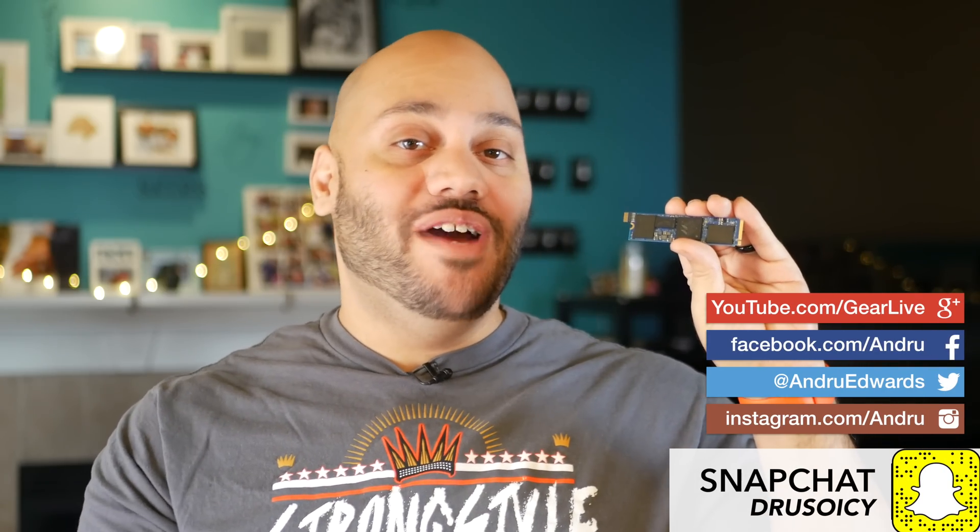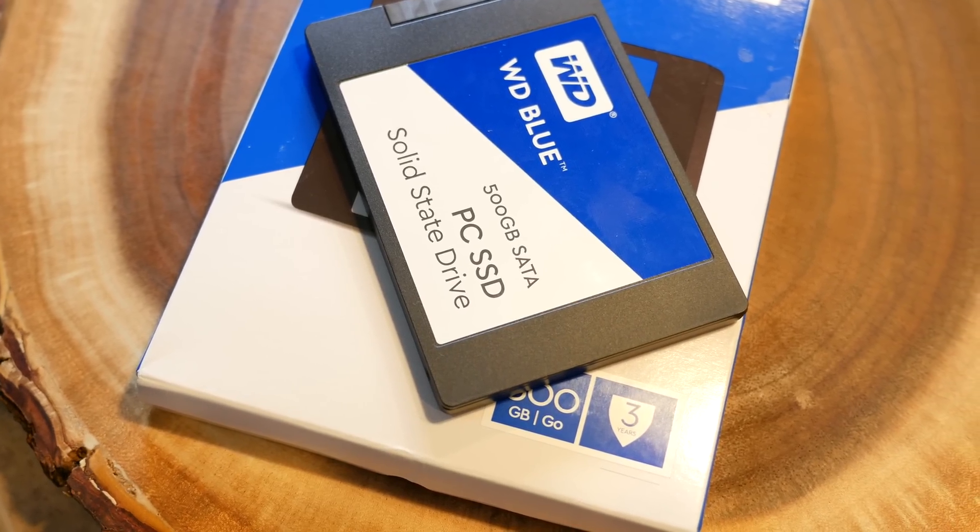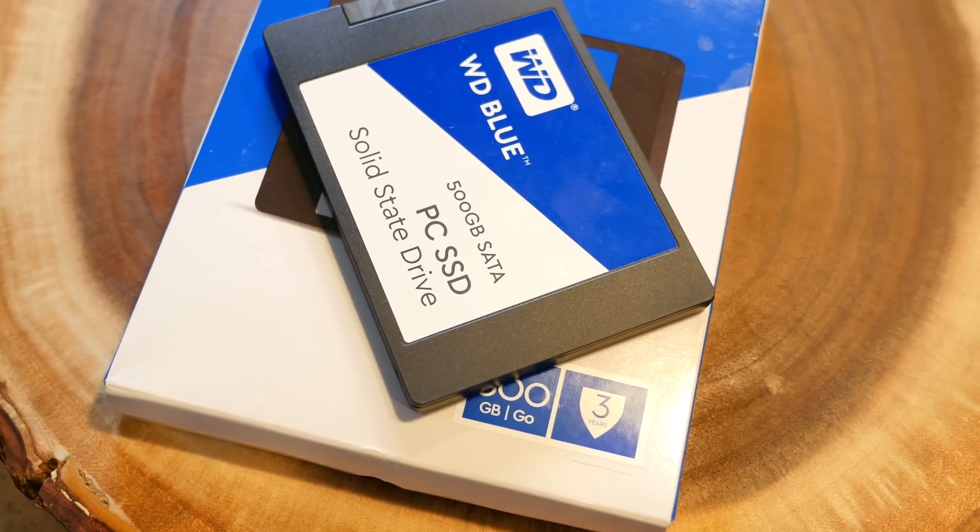Now, if you're unfamiliar with the new M.2 format, this might look a little ridiculous to you because it looks like a stick of RAM, but this is actually a 256 gigabyte storage drive. I've talked to you about the advantages of SSDs like this one in the past. This is the WD Blue SSD — a SATA SSD that plugs into any typical SATA slot. These are solid state drives with no moving parts that are able to read and write data way faster than any spinning hard drive.